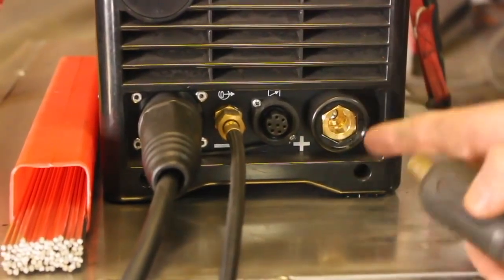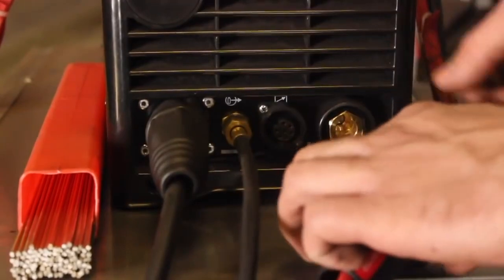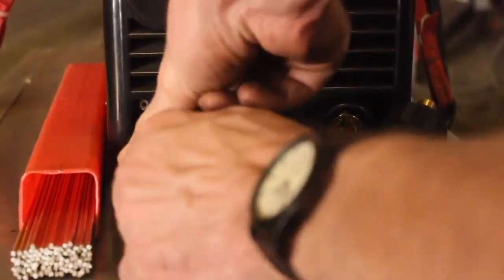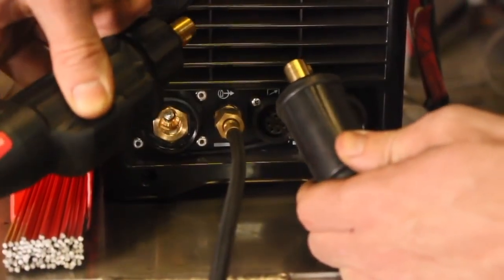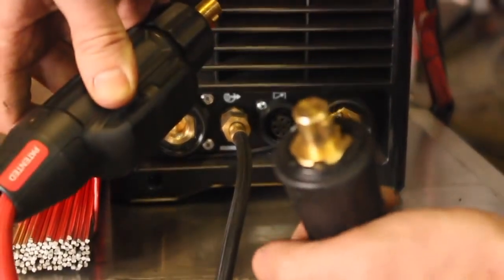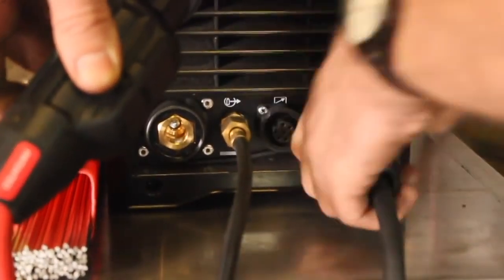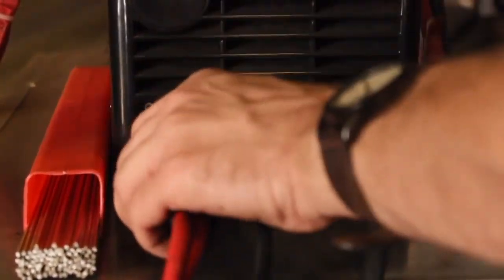This is our electrode positive port. Since we're going to be TIG welding on electrode negative — electrode negative is ground clamp positive — I'll just put this in here. What's really cool about this machine is it uses standard DIN/DENS connections. So if you have regular stick leads for another machine and they have these plugs on them, they'll probably fit. We'll put that in there and put the torch in the electrode negative port.